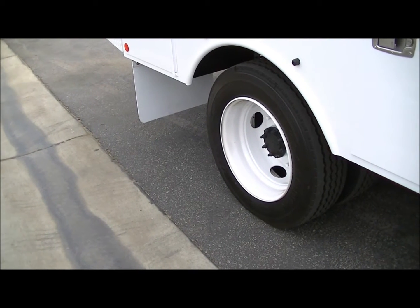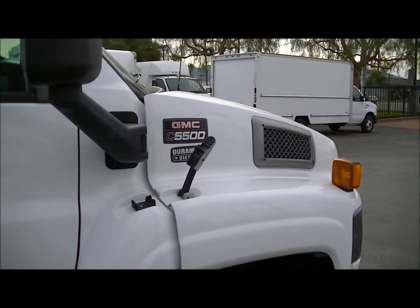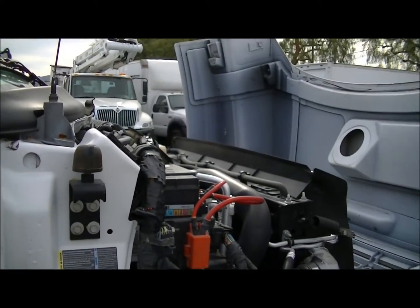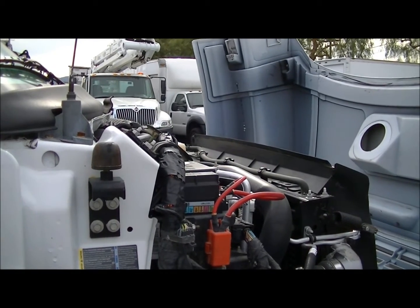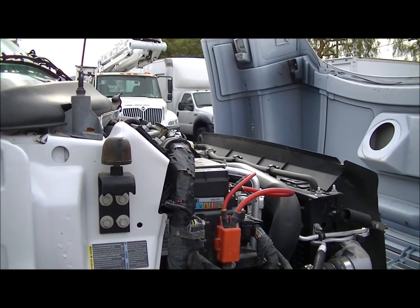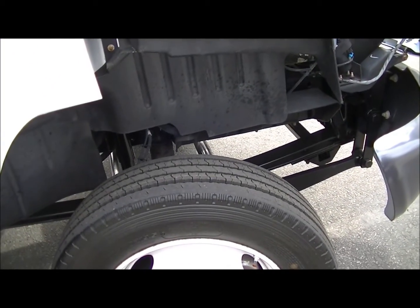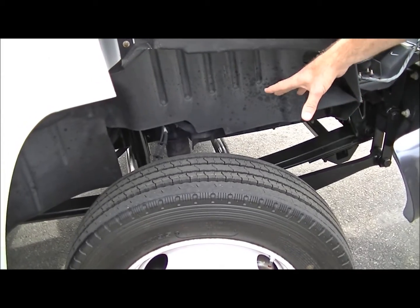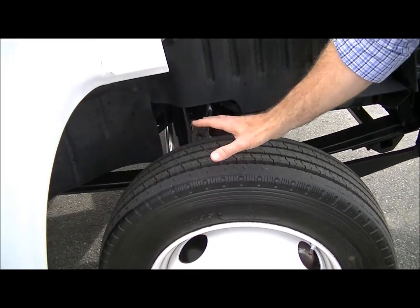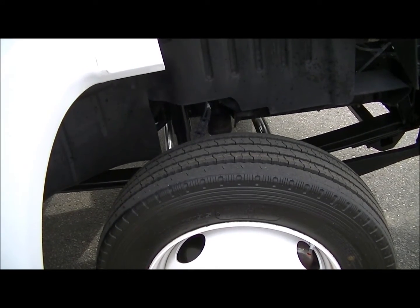Once we establish that the tire pressure is at the correct levels, we're going to go ahead and start working on the chassis and make sure that everything is safe there. We'll open up the hood and check all of the fluid levels, making sure everything is working and that we don't have any leaks or problems with the chassis. Next we're going to take a look underneath. Trucks that don't have outriggers are equipped with stabilizing bars — we want to make sure all the screws and bolts are still fastened tightly. We also want to make sure nothing is hanging down from the frame or anything we've run over that could be a problem.